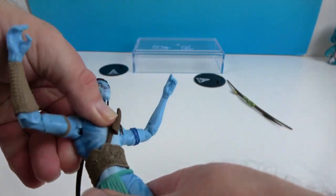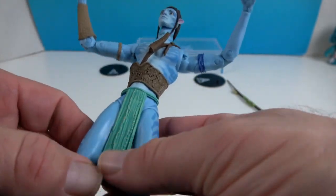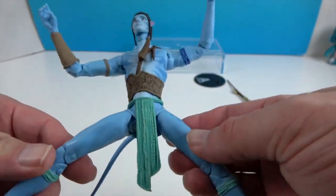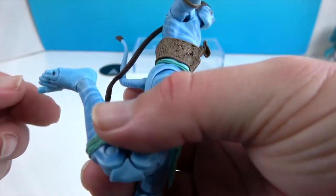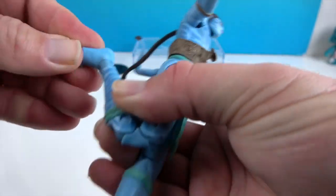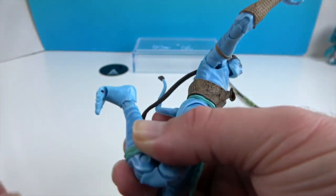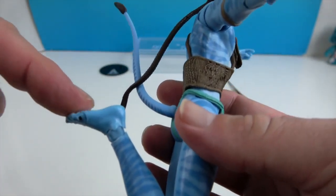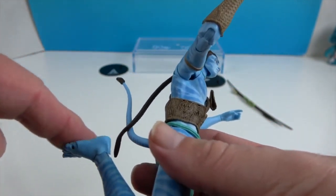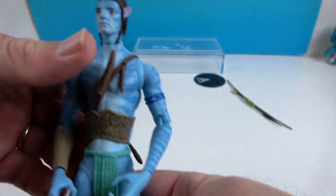One torso joint is right underneath his body armor — midriff armor. He's going to have hip articulation, his tail is articulated, double knees, and the ankles actually turn, pivot, and roll — so there are three points of articulation in the ankle, plus toe articulation. With the bare feet and really well-sculpted feet, it's a little more challenging for posing on flat surfaces, but he does stand on his own and he has the stand as well. Really cool, really well-articulated figures.